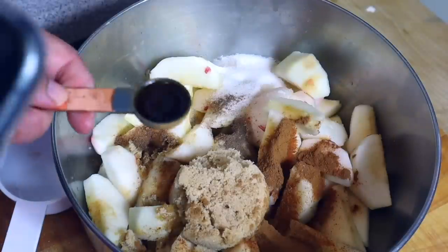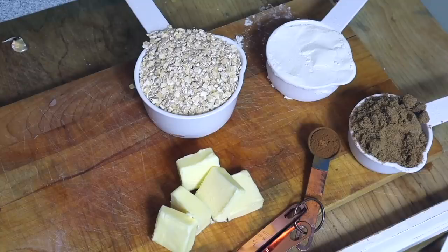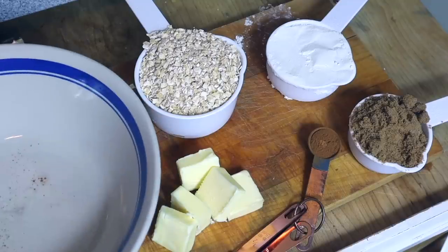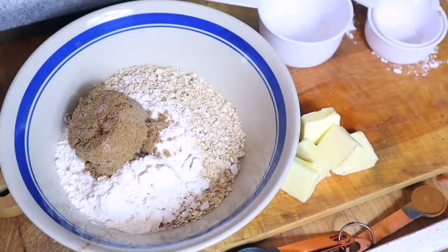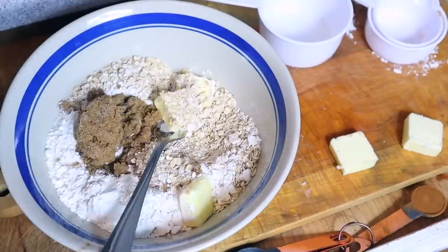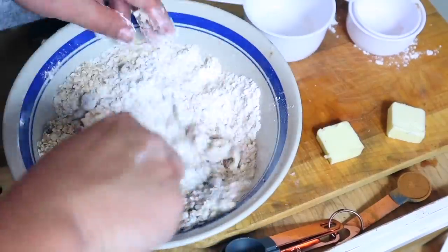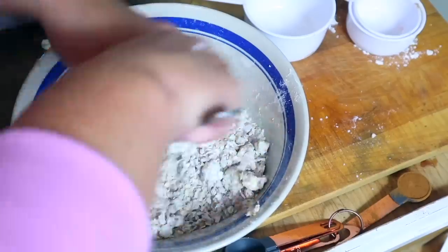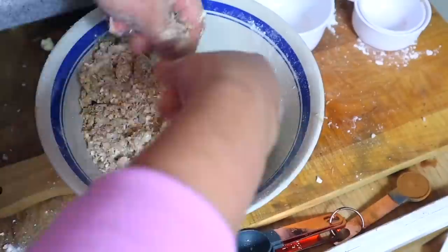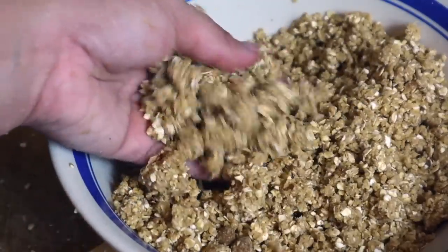For the apple crumble, you're going to use rolled oats, flour, brown sugar, cinnamon, and butter. Take all the ingredients and fork the butter into the mixture so it becomes a crumble — don't forget to add the cinnamon like I did. You can also add a pinch of salt. I find using my hands works better, but mix it until it all becomes that nice crumble texture.